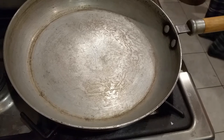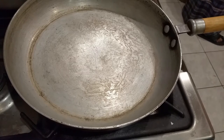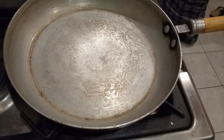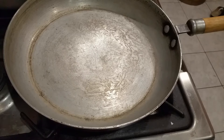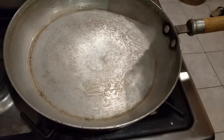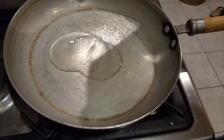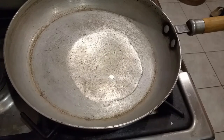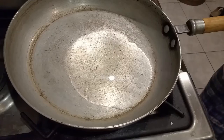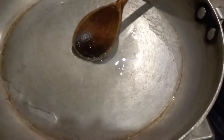Let's carry on and hopefully make this lovely dish. It's best to use a wooden spoon for this type of cooking. We're going to put a bit of oil in — about three to four tablespoons should do. Let's heat the gas up.